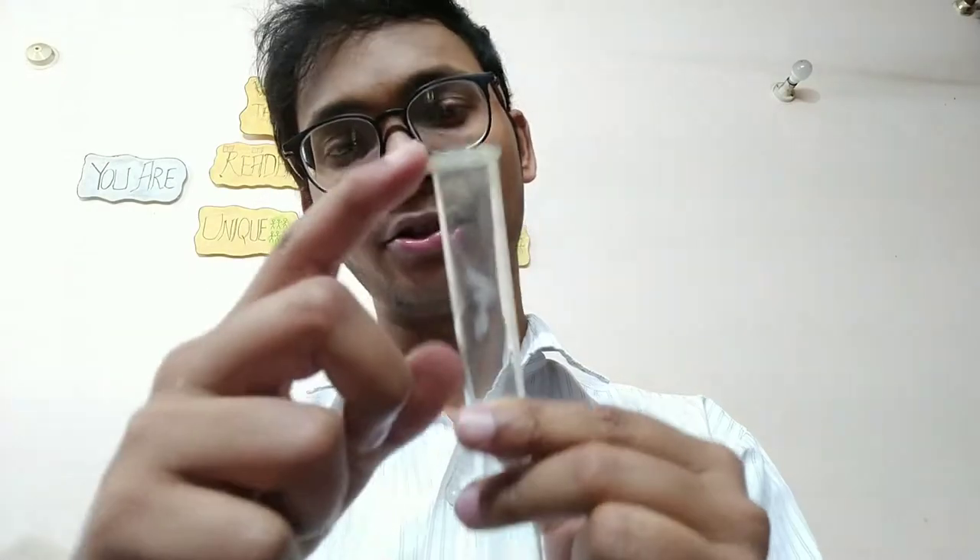I am going to give you two or three instruments, and they will all become the same. This is a test tube — you can see that it is closed from one side and open from the other. We can vibrate the air inside and produce sound. First we will hear the sound, and then we will see how we can change it.